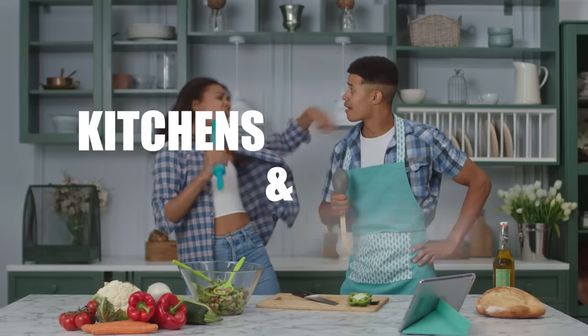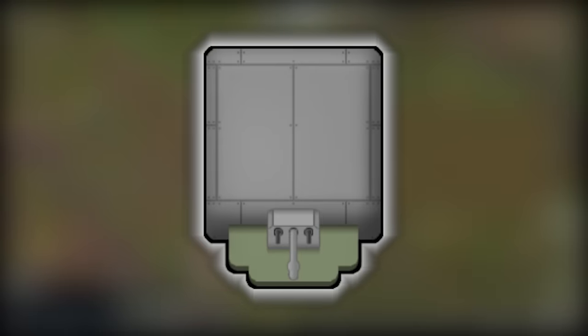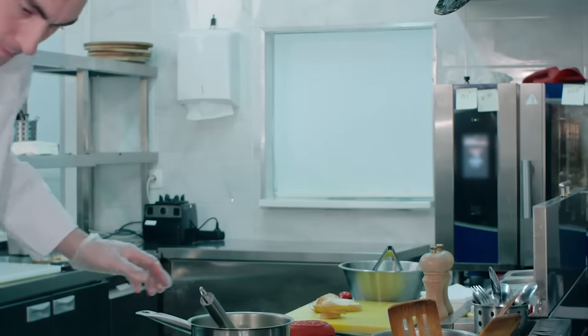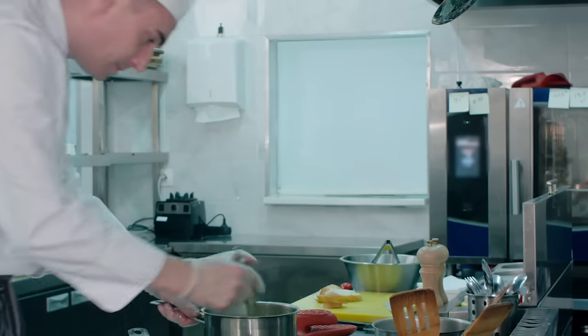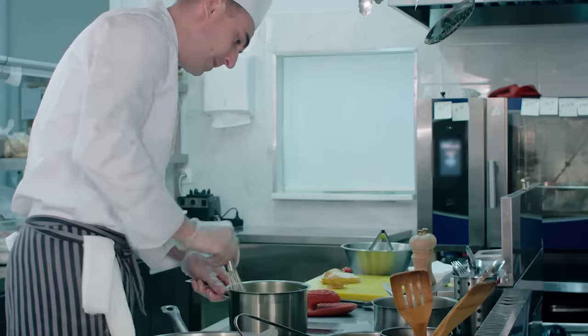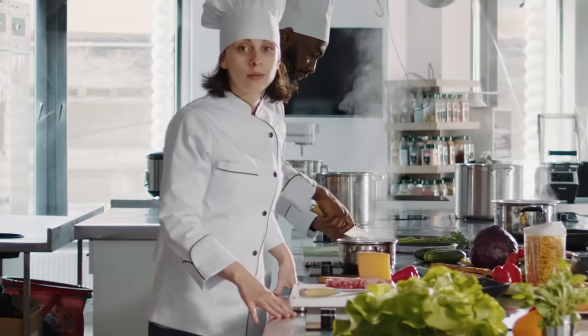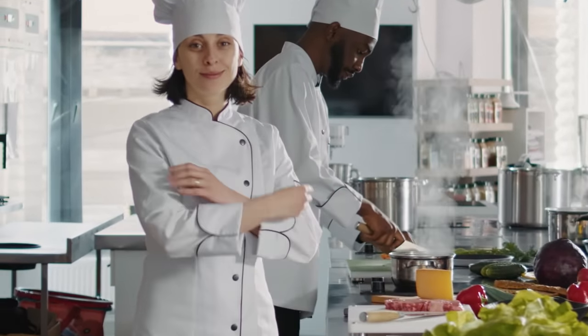Starting out: kitchens and fridges, part one. Kitchens are an essential part of each colony unless you prefer nutrient paste, of course, but that's not what we are here for. It's time to build a kitchen that will stand the test of many colonists and mouths to feed — a kitchen that serves quality food, stays clean, and works fast.